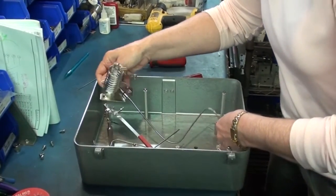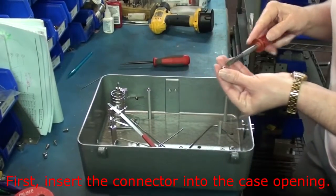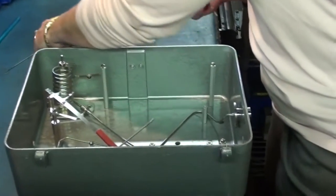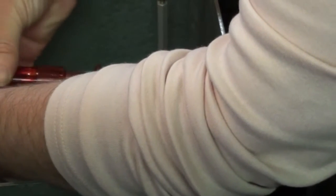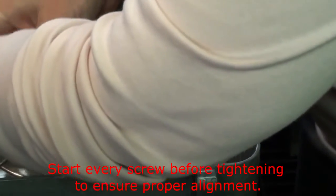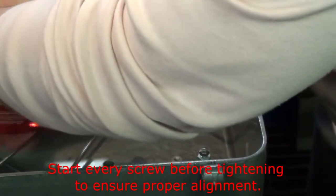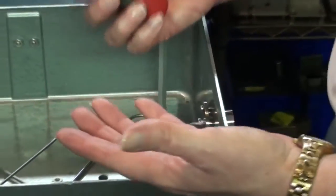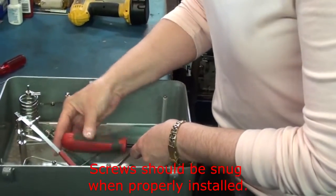Putting it in, you do it in reverse of the way you took it out. You want to put the connector in first because you have to maneuver three holes. These are the 8-32 screws for the connector. All I'm using here is a wedge screwdriver that just helps hold the screw until you can get it started.